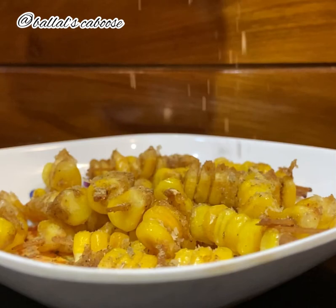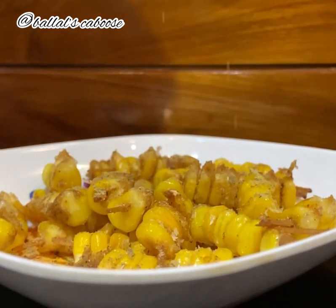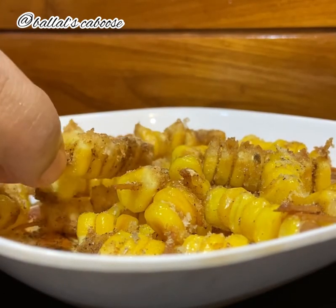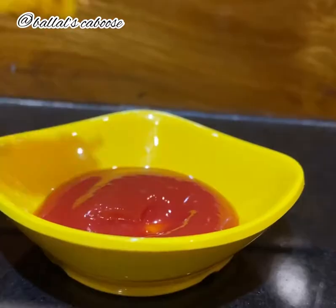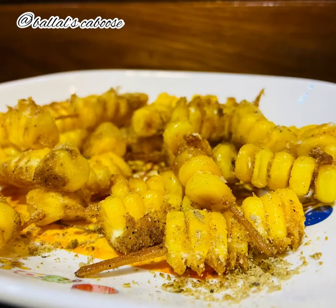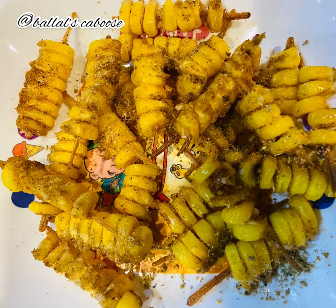It's a very good party snack recipe, something new with the sticks and a new look. Perfect for a kitty party or birthday party — it's very very easy.